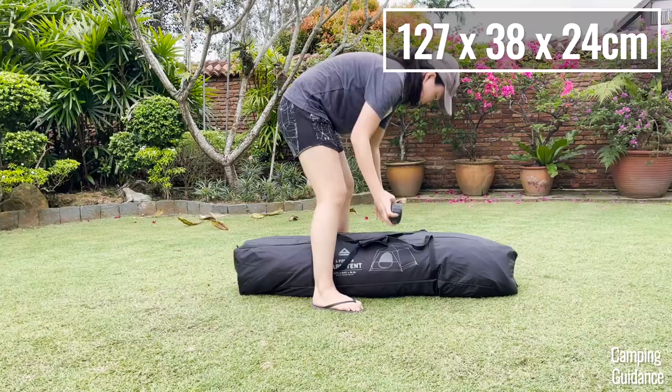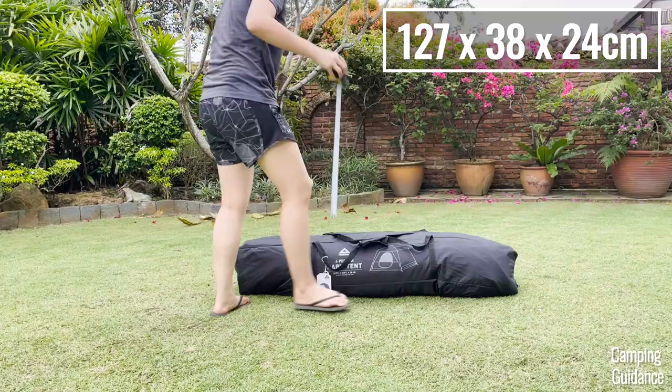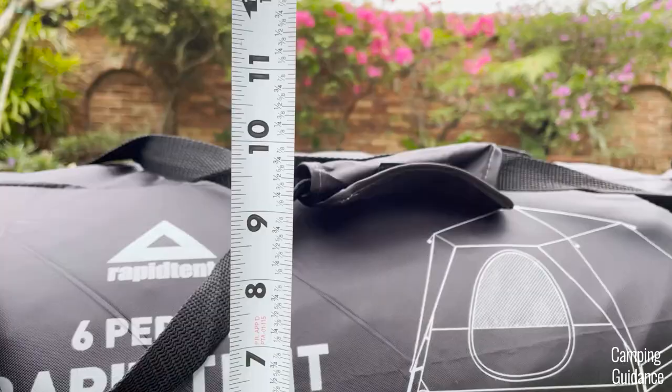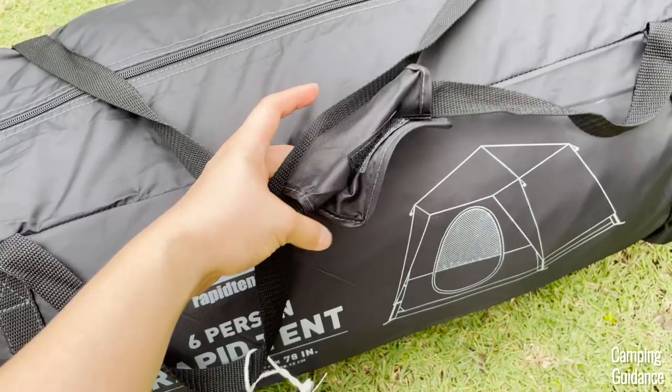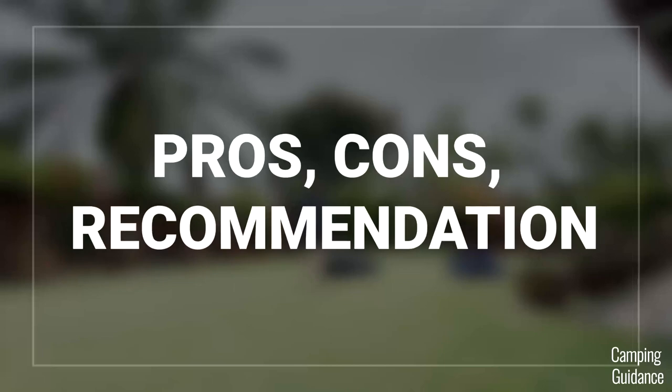This Cadiz Rapid six-person tent has a packed size of 50 by 15 by 9.5 inches. Here's what it looks like beside a Coleman six-person Sundome tent, a two-person Sundome tent, and a 32-ounce Nalgene bottle. It comes with a neat velcro handle so I can sling it over my shoulder, and it weighs about 25 pounds for everything.